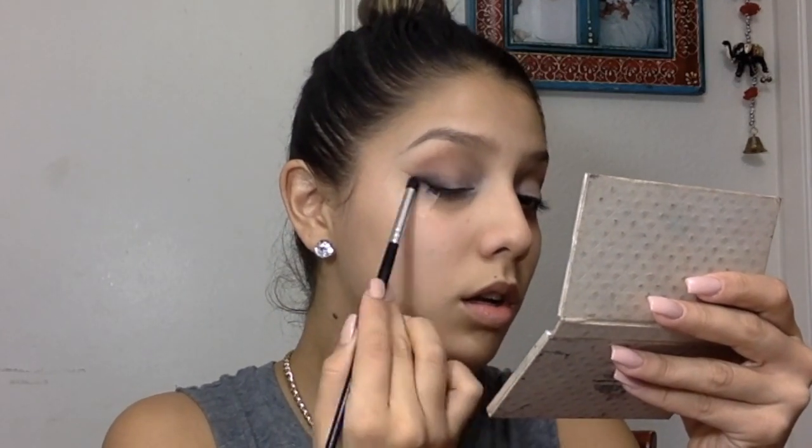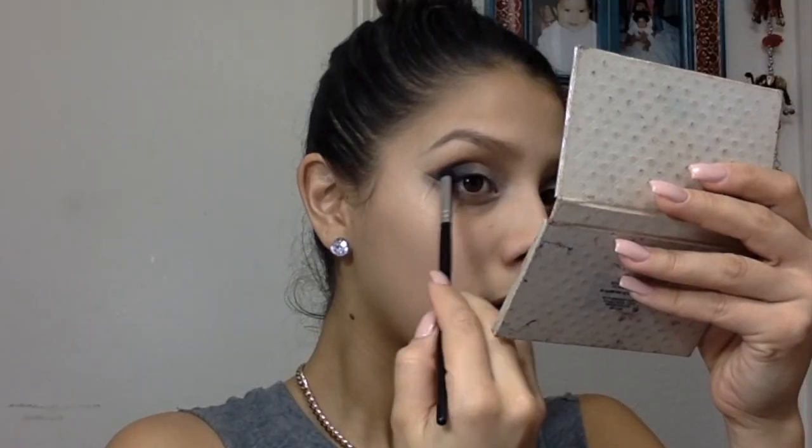Now I'm moving on to this palette — I can't remember the name but it's by Lorac, I'll put the details down below. I'm using the darker color for the crease and working my way in a little bit, just making sure I smoke the eye out.